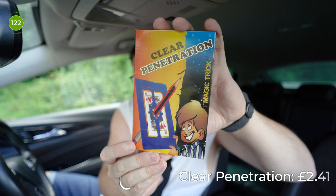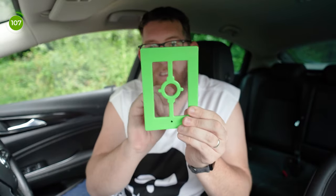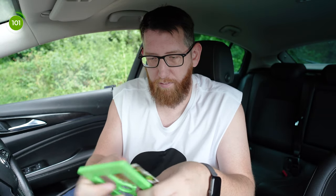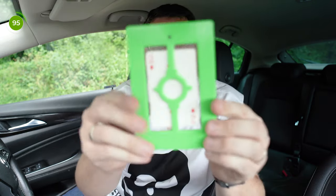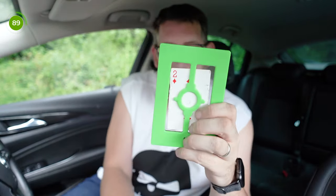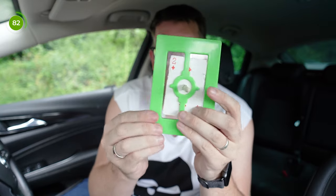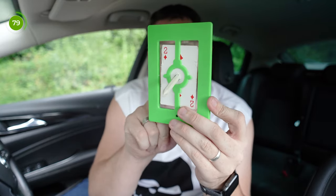Up next is Clear Penetration by Mr Magic, and this is a staple in magic tricks and magic kits. You have a frame, put a playing card in, and put something through. It feels quite heavy compared to some I've had in the past. This is a trick with a plastic frame — as you can see, here's a pencil and it's real plastic. I'm going to take this playing card and slot it in. As you can see, there's the two of diamonds in the case and on the other side as well.